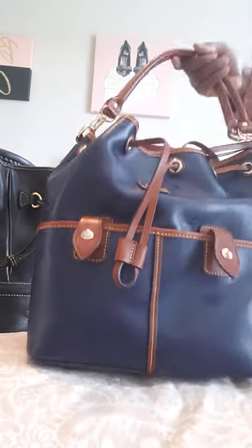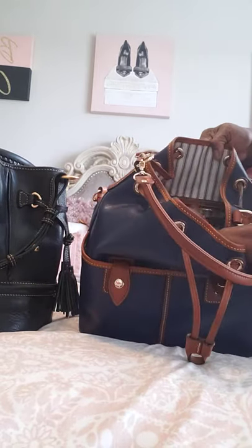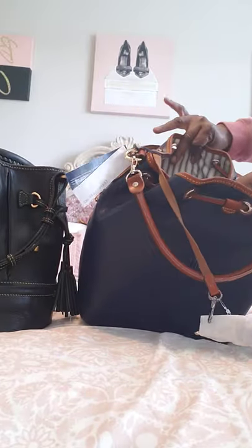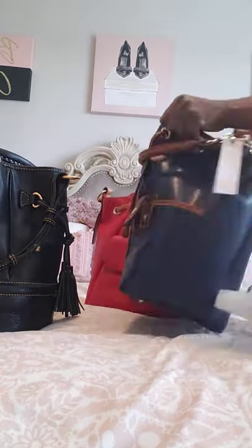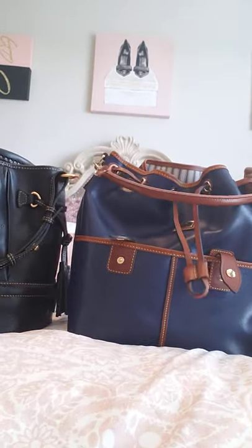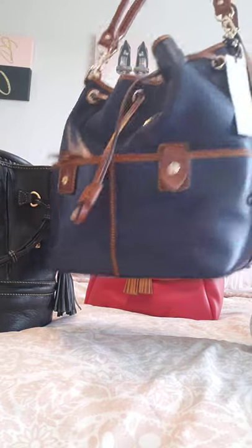It does have four feet on the bottom with an additional leather band. Inside, in true Dooney fashion, there's a zip on the side and one pocket on the inside. No need to use that inside pocket for my phone like I have to on my Buckley, because this one has the two pockets on the front. For $120-something, I totally wish I had gotten two of these bags — I did not know it would be this beautiful.